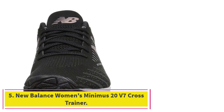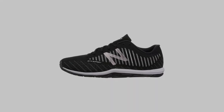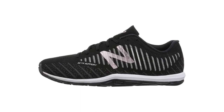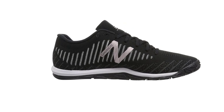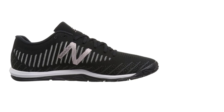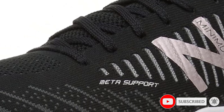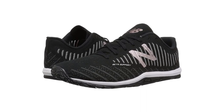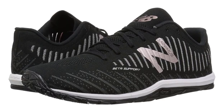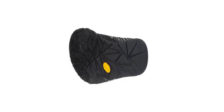At number 5: the Balance Women's Minimus 20V7 Cross Trainer. These gym shoes are designed with your comfort and support in mind. The upper is made from an engineered knit, which is infused with nylon yarn to provide lateral support without compromising on flexibility. This allows for natural foot movement, so you can focus on your workout instead of your shoes. The Minimus 20V7 also features a dual-density foam midsole for cushioning and support, as well as a durable outsole that can handle all your cross-training activities. Whether you're hitting the weights or the treadmill, these shoes will help you perform your best. Order your pair today and see the difference balance can make in your workout.